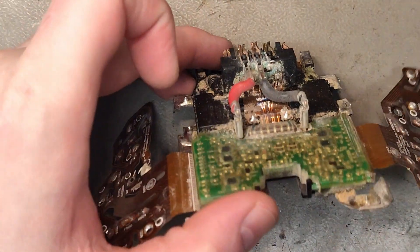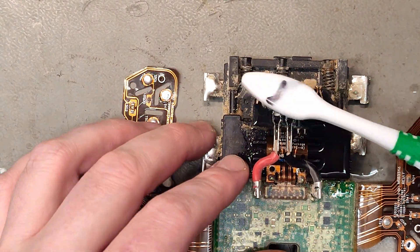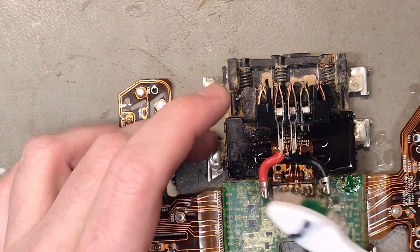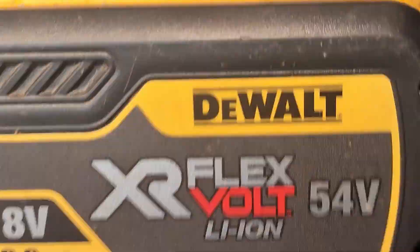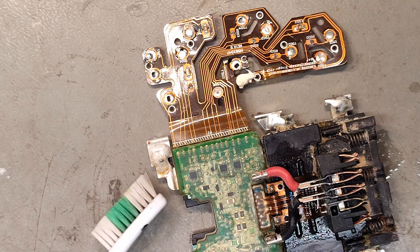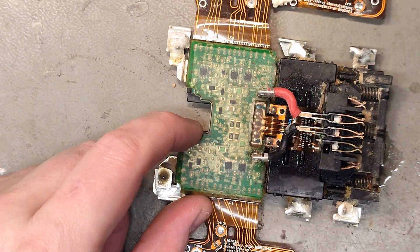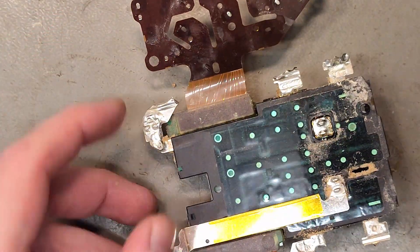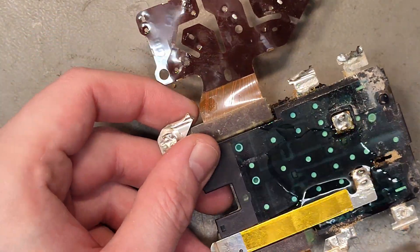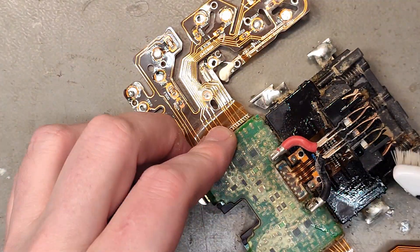Good morning battery lovers! Did you brush your teeth today? It's Christmas Eve here in Sweden and I couldn't help myself — I just found out how the Volt Flex changes the voltage, and it's a mechanical switch. I fought with all these electronics, I was sure there was something in here doing the switching, but it's a mechanical switch. I managed to find a YouTube video on a different version of this BMS.